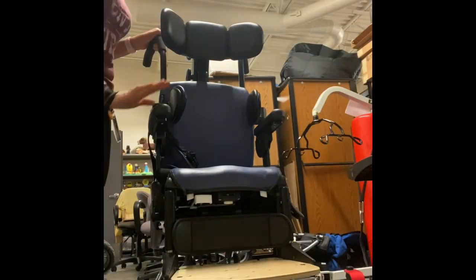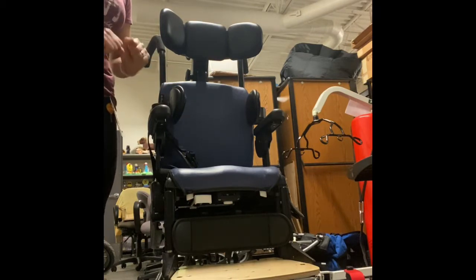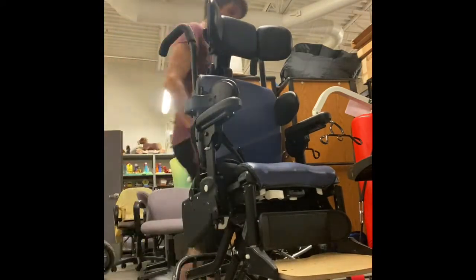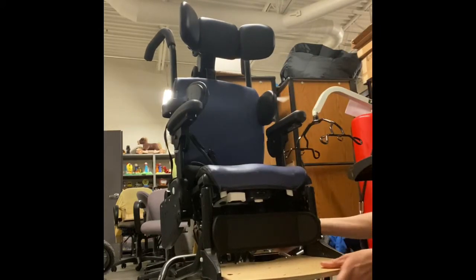Let's go over some minor adjustments to get optimal seating for your students or your children. Starting from the bottom and going up, here is your footrest. There's a little knob right back here under the seat — this little white knob right here. What you're going to do is press that and pull forward.